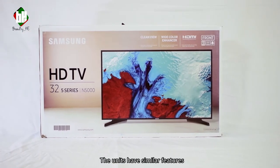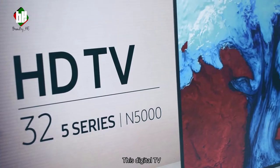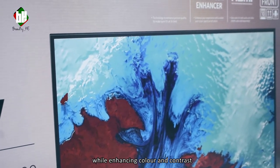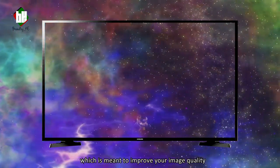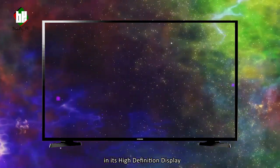The units have similar features apart from port orientation due to their sizes. This digital TV has a Clear View which promises to reduce noise and interference while enhancing color and contrast for crystal clear pictures. It also comes with Wide Color Enhancer, which is designed to improve image quality and bring out vibrant colors in its high definition display.